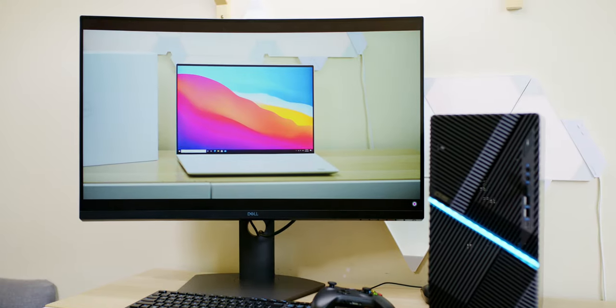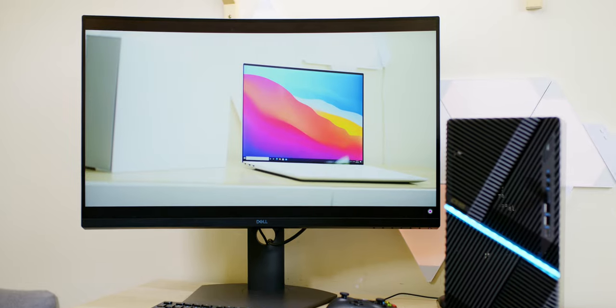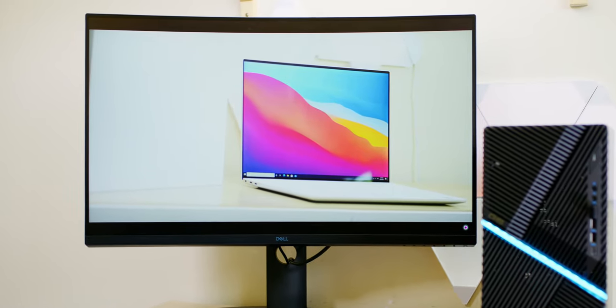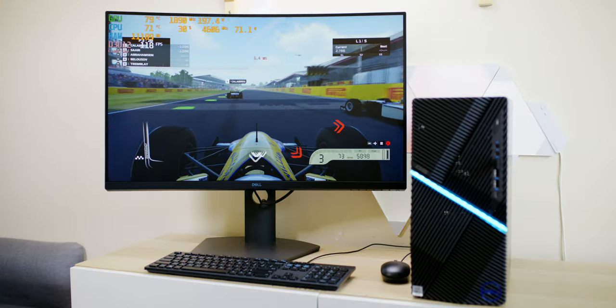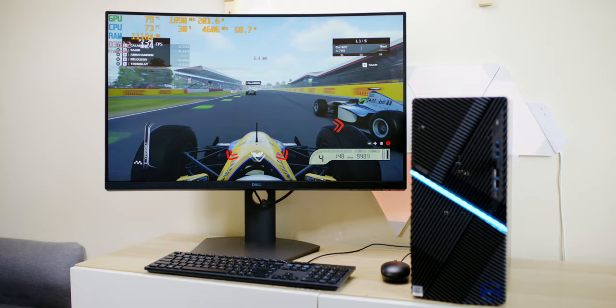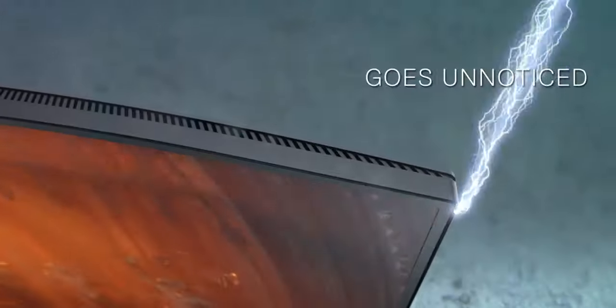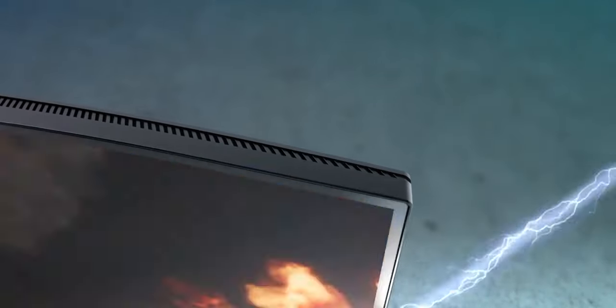Righto, hello there champs. Now the Dell 32-inch curved gaming monitor S3220DGF — and if that name doesn't get you excited, the gaming on it will. This monitor has the claim of being the first 1440p 32-inch curved monitor. I mean, everybody's doing it these days, but this is one of the first ones.